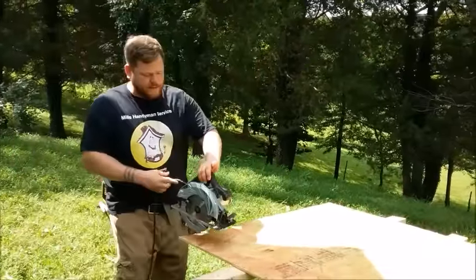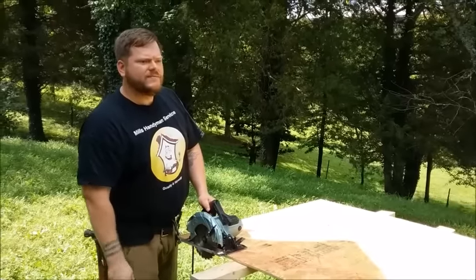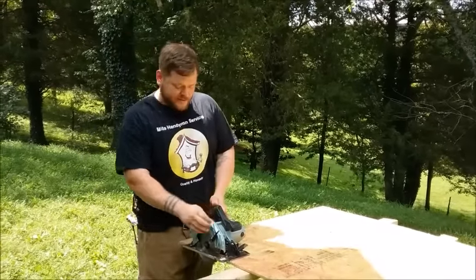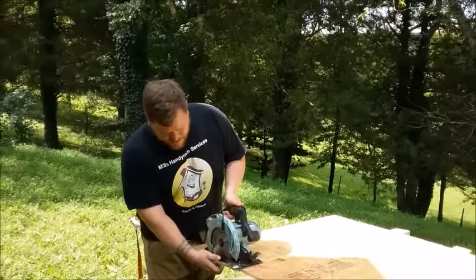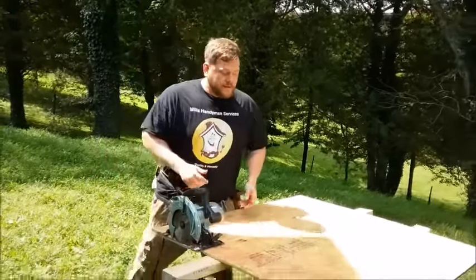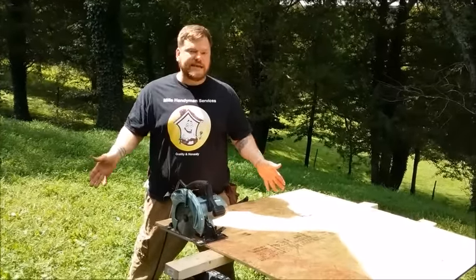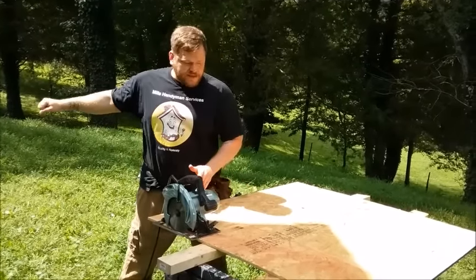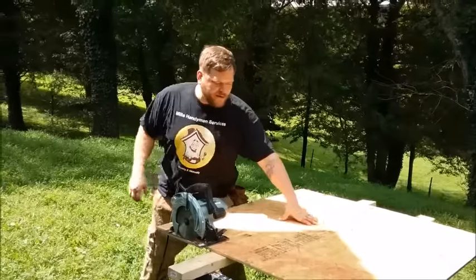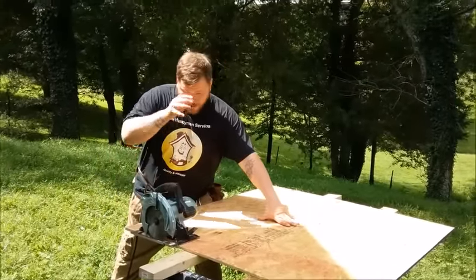In one of my other videos, somebody was asking me — I think it was cave diver something — it was a good question about how I stand when I cut. You just want to get into a position where you can take action. You might have to jump out of the way to keep that saw from kicking and cutting you. I'll put a hand right here but I'm not really leaning on it — I can hold myself up. This hand is more or less just to hold the board.